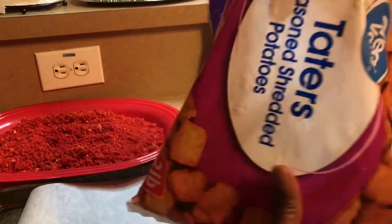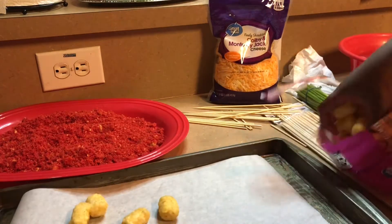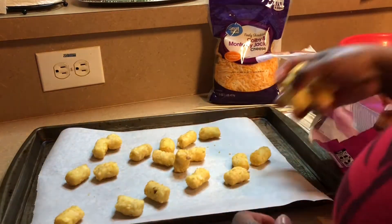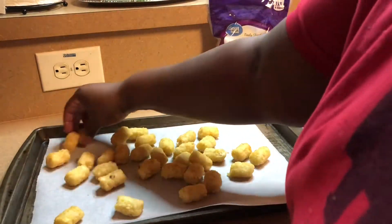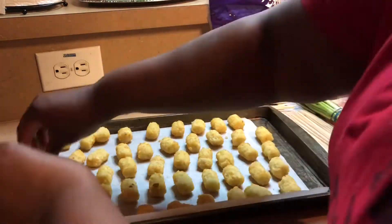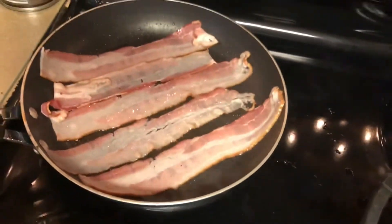Here I am getting ready to put my tater tots layered out on a baking sheet. I have lined that baking sheet with parchment paper — you don't have to, I just thought it would be easier to keep them from sticking. We're going to line it and put it in the oven at 350 for about 15 minutes.